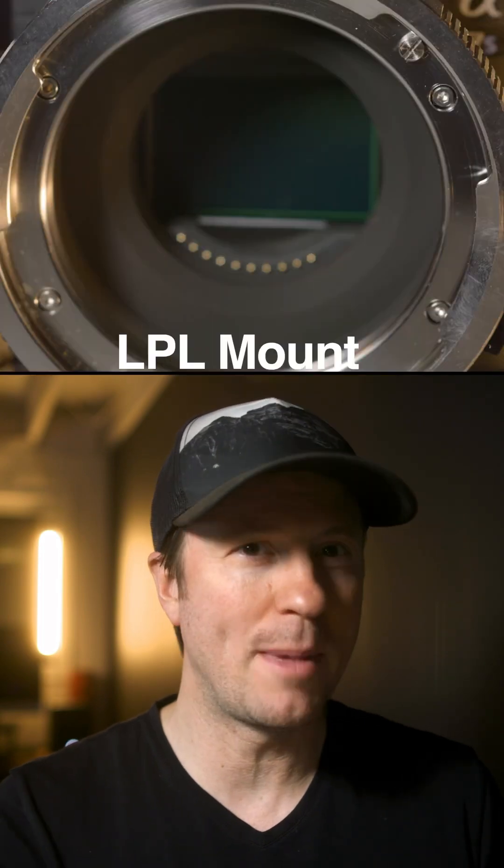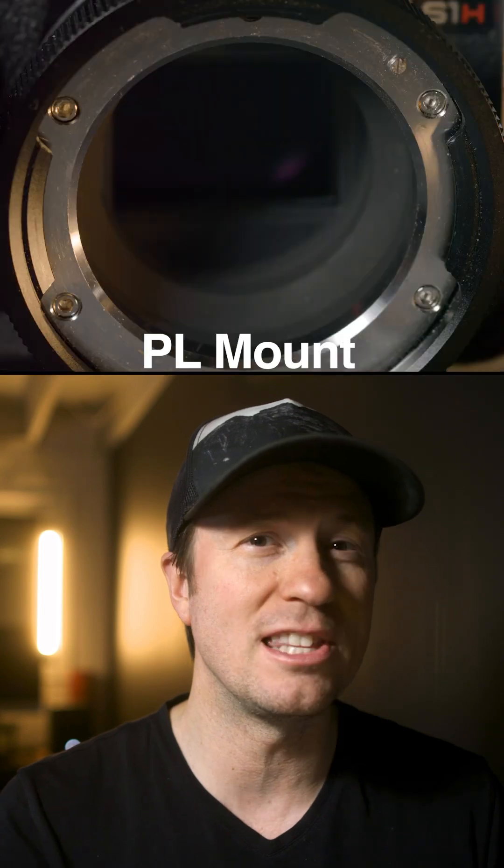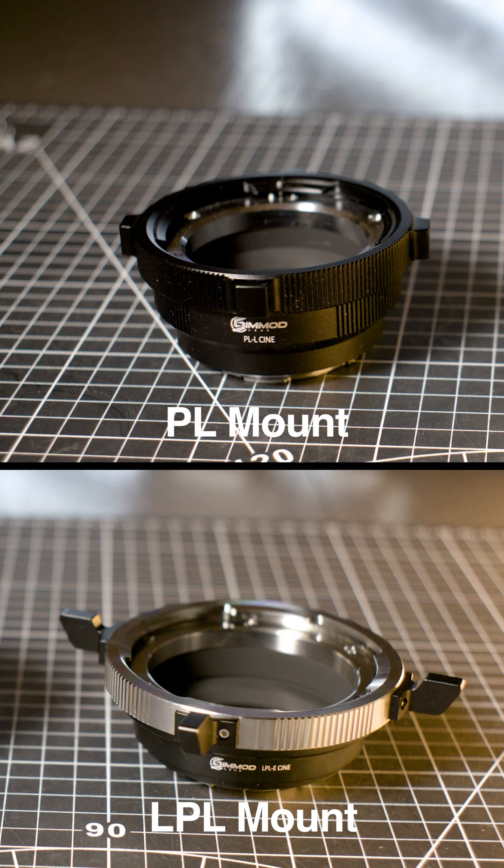While the two do look the same superficially, the LPL mount has a wider diameter of 62mm versus the PL's 54mm, and a shorter flange focal distance of 44mm versus the PL's 52mm.